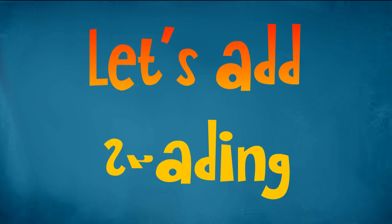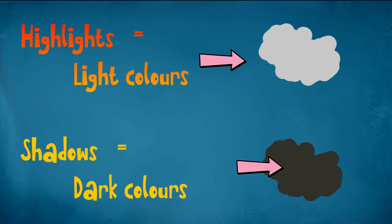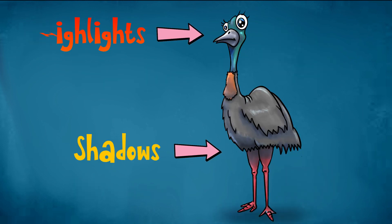Let's add shading. Highlights. Light colours. Shadows. Dark colours. Highlights. Shadows. I love that.